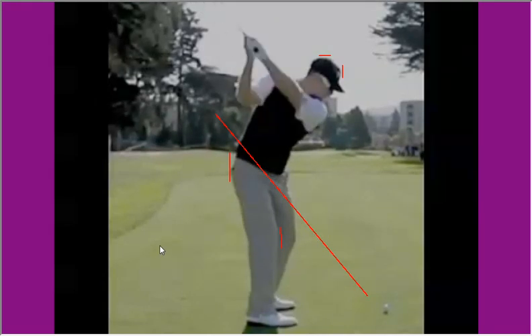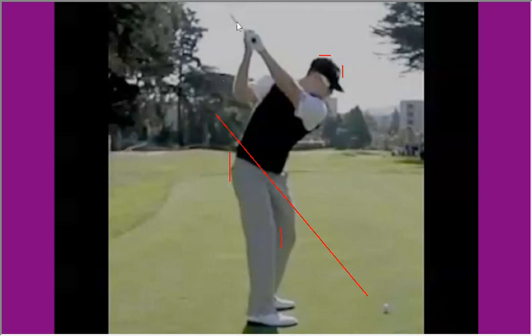At the top of the swing, the club shaft is very much parallel to the original plane line. The really important thing to notice here is the way the head has stayed centred, and so has the body — the hips nicely on the original starting line and the head nicely in its box. So what you've got there is great balance, great width, and the club nicely on plane.